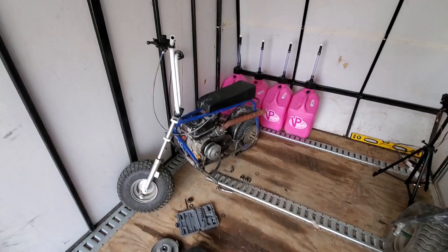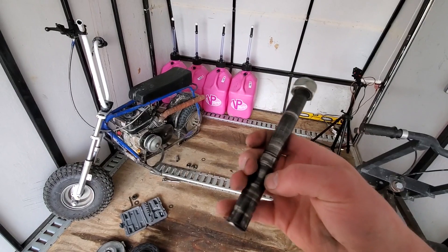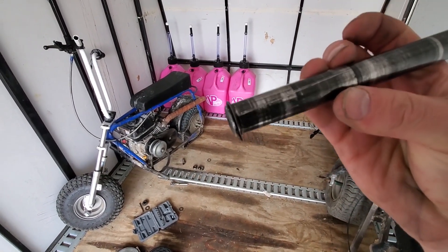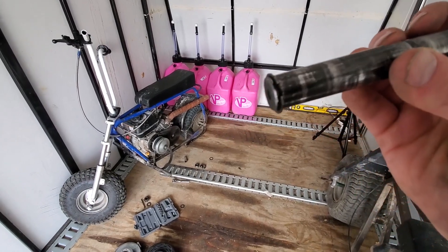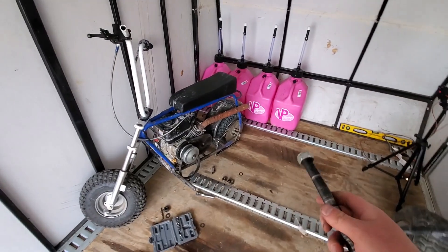Alright, so a little bit of an update. I did take this shaft out and pounded the bearing off — it was a pain in the butt. It did get a little scarred up right there but I think it'll be fine. I got the bearings ordered so they're on their way.